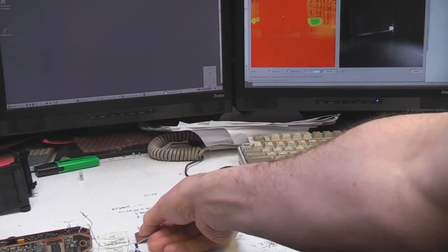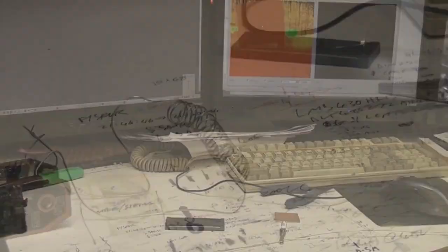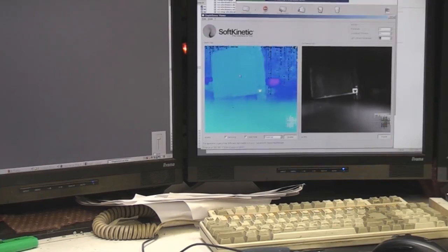You can also show the effect of inductance on the delay. If I just put a piece of ferrite across here — which increases the inductance — you can see it's increasing the distance value slightly. I wound it into a coil — if I gradually unwind that coil, it's now showing a distance of about 1.5 metres, and if I just stretch this coil out it's now down to about 1.2 metres.